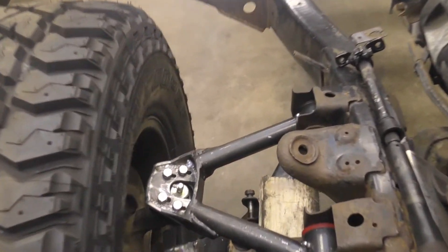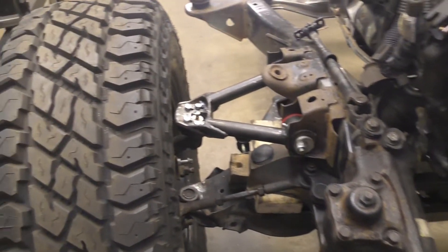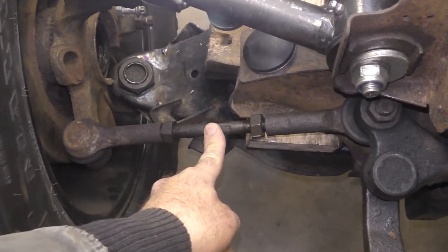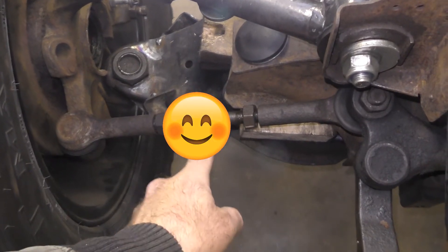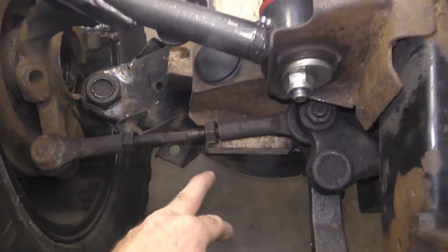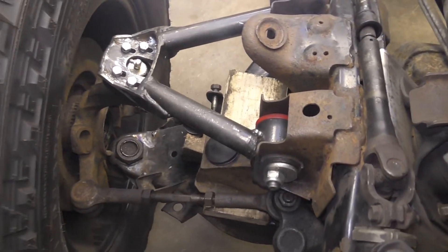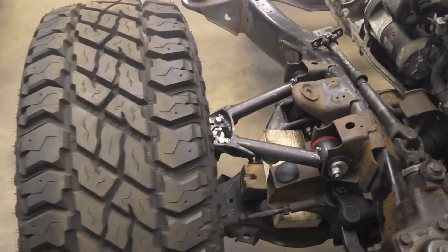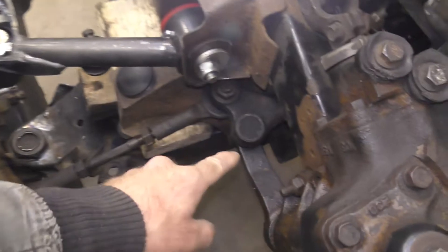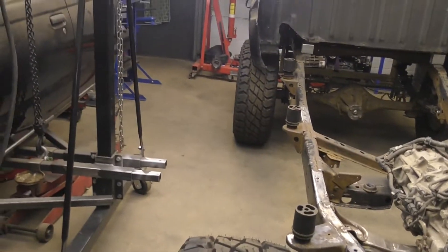I'll sort this out and see if I have to modify anything else with the front suspension — probably not, it should work as it is. Then the steering: the tie rod adjusters are very weak, they bend very easily. I'm upgrading to bigger tie rod ends, a new adjuster, and there's awful bump steer especially with the lift, so I'll sort this out and probably end up doing a new Pitman arm. Then drop the body and take it from there. Let's crack on.